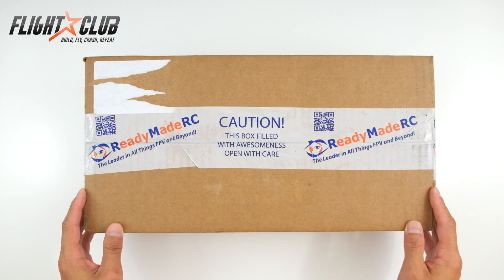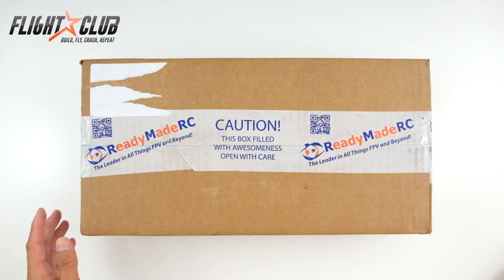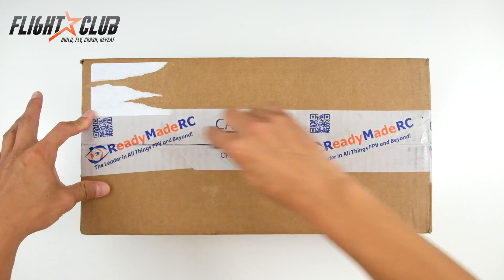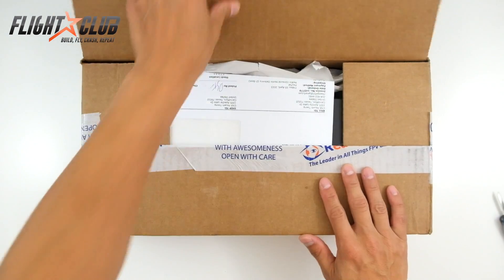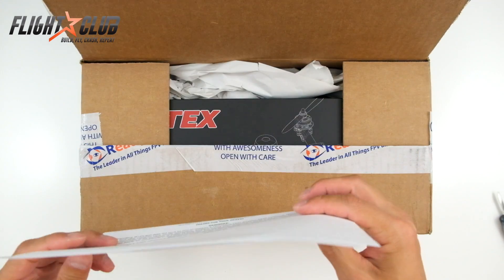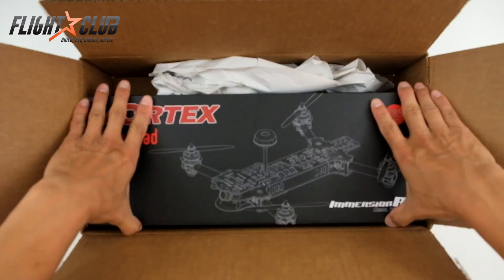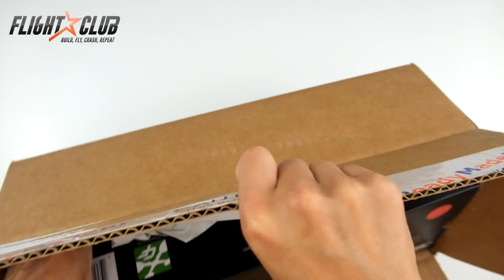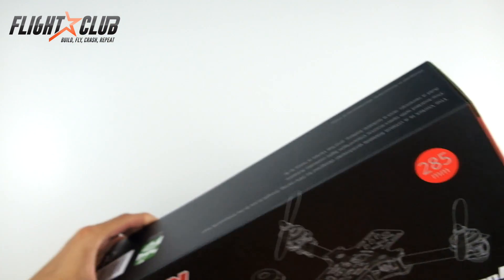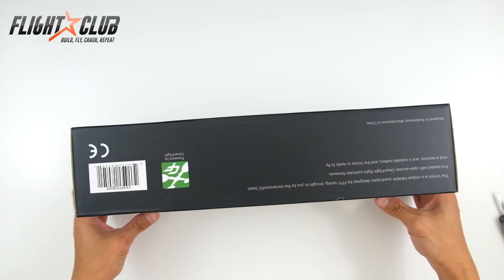Hey everyone, I just got my Vortex delivered minutes ago and I'm going to do an unboxing in this video and give you my first impressions on the quad. So let's open it up and see what's inside. I'm going to hide this so you can't see my shipping address — and here's the quad. It looks like the quad is already flashed with Cleanflight, which is a good sign.